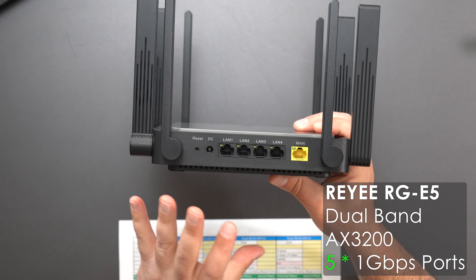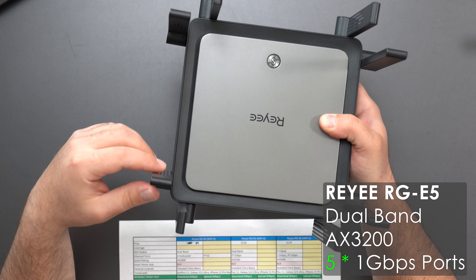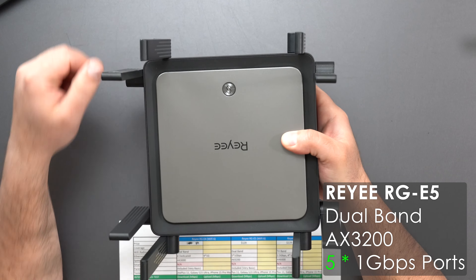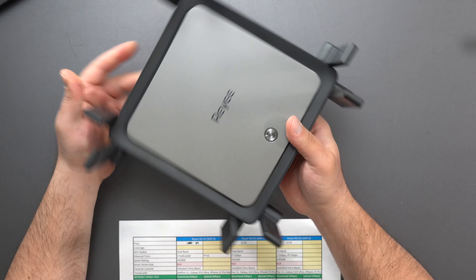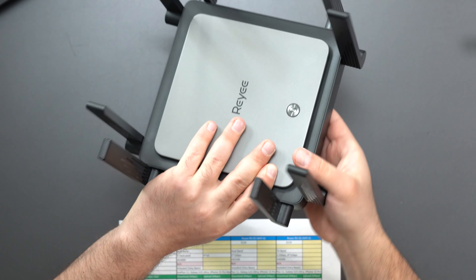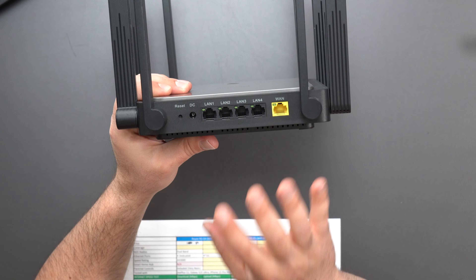Moving to the E5 — it has a slightly faster speed rating than the E4. The antennas are a bit different; this one is not wall mountable, and the antennas just move up and down. There is a Raye mesh button up top. The bottom confirms it's not wall mountable.